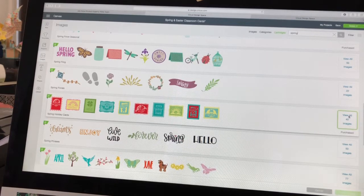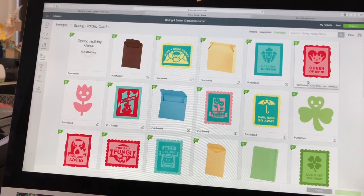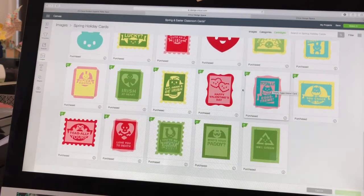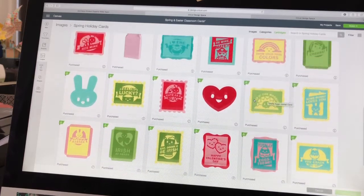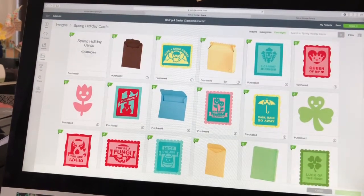In this case, what we are using for today's project is called Spring Holiday Cards. I love this cartridge or image set because it has things from Valentine's Day, great little things for St. Patrick's Day, and also spring and Easter. You'll notice that each one of these images actually comes with two layers — a top layer and a bottom layer — and it also has things like 3D little treat boxes and envelopes. There are 40 images total in this entire image set.